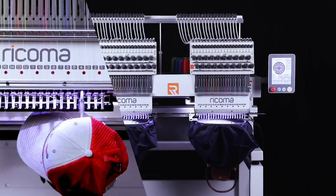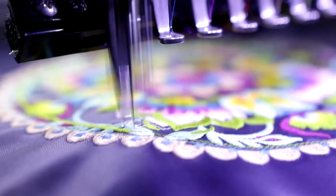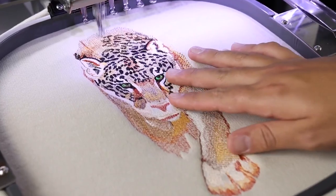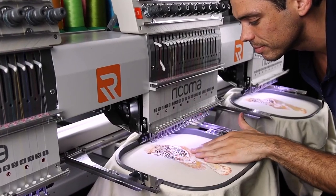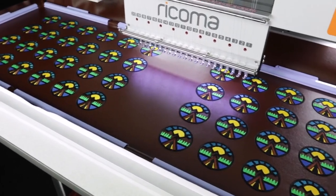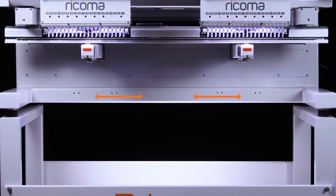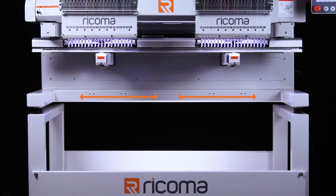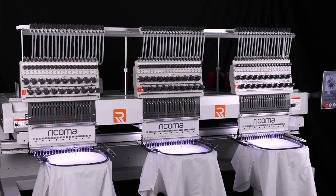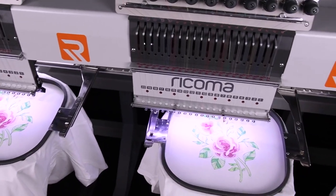You can embroider caps, flats, bags, and more at high speeds of up to 1,200 stitches per minute without compromising quality. And with the boost in production power, you'll finish orders faster than ever before. And with the machine's large embroidery area of 20 by 14 inches per head, you'll have more than enough space to create large, vibrant designs or accommodate multiple designs in each hoop, increasing your productivity.